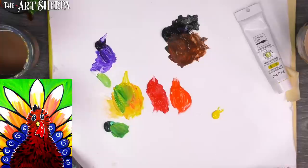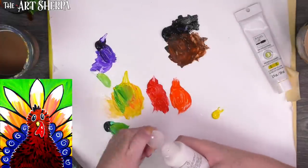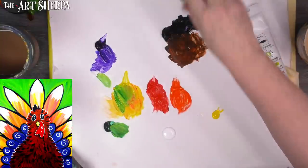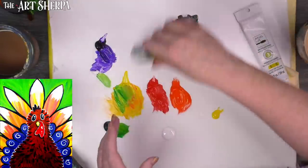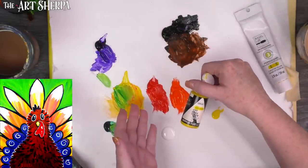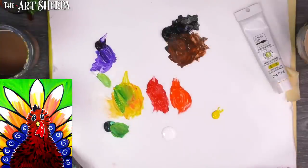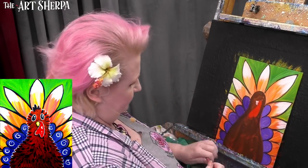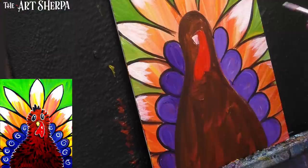That looks nice — now we're going to put out the white paint. This is my fluid white; you could use a craft version like Craft Smart, DecoArt, or whatever fluid or soft-bodied white you have. You want it to flow off the paint a little easier. I'm going to get a little on the tip of my number four round and just make little curlicues.